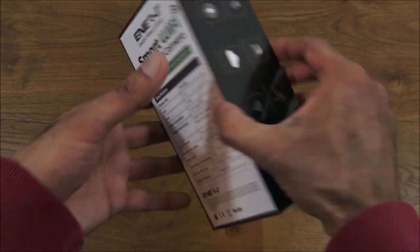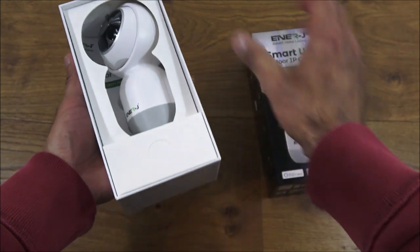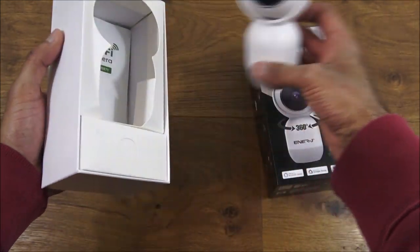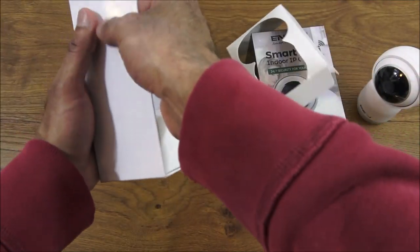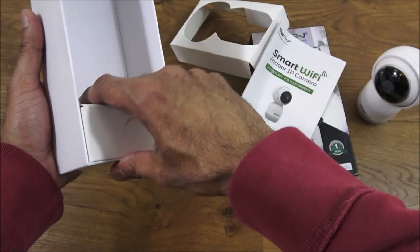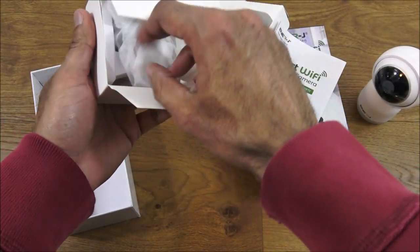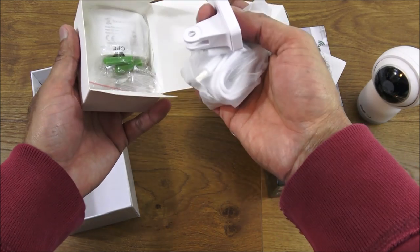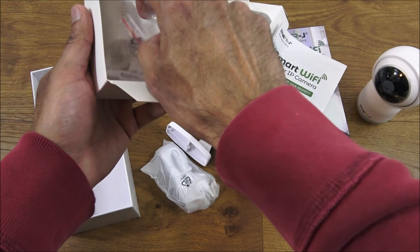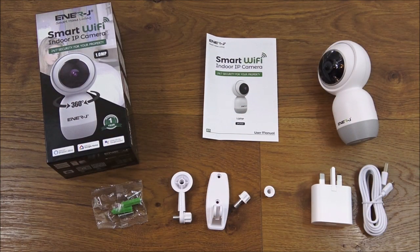Let's open it up and see what we get in the packaging. Initially you get the camera. There are also some instructions, another box, some additional cables, a bracket, and a power adapter.